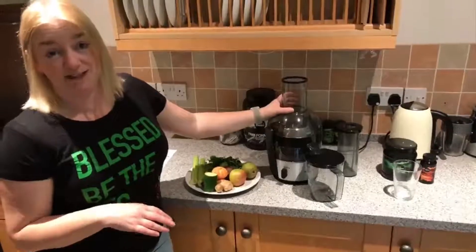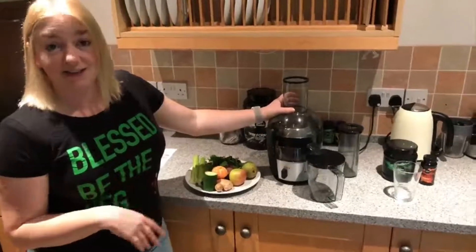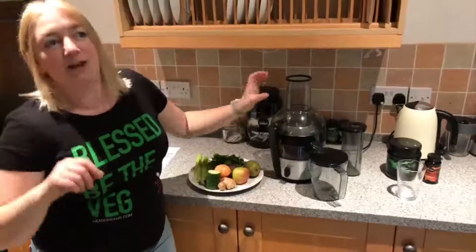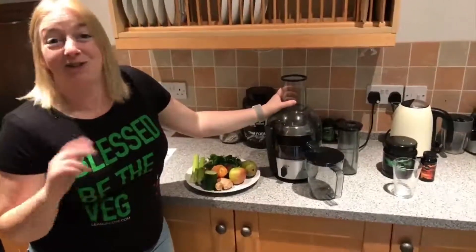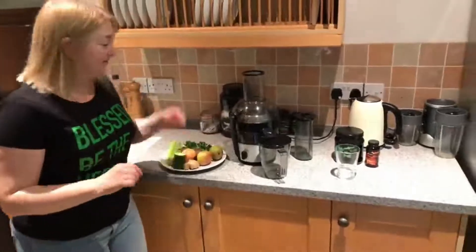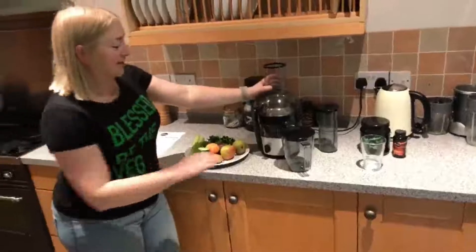You're much more likely to use it and it takes up less space on your work surface, so you can leave it out and actually use it. The masticating juicers — why they may be better for you — are no good if you don't use them. Much the same as with supplements: they're not much good if they're sitting in your cupboard.